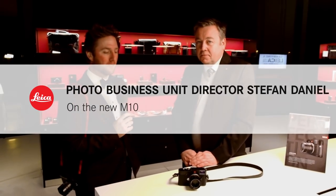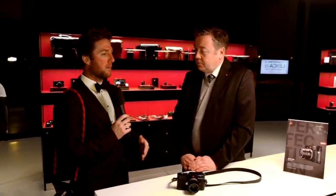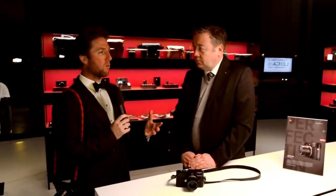Hi, we are here with Stefan Daniel and we are talking about the M10 this evening, which is what we just announced at the keynote. And Stefan knows a thing or two about the M10, so we just wanted to find out a little more of the background on it and why the M10 and what we're hoping to see through the lens.